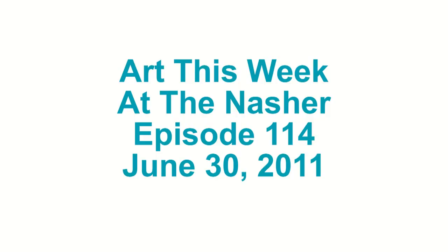Hi, I'm Allie Filippelli and welcome to episode 114 of Art This Week. This week we visit the Nasher and speak with Aaron Curry about his work in the exhibition Statuesque. Now for Art This Week.